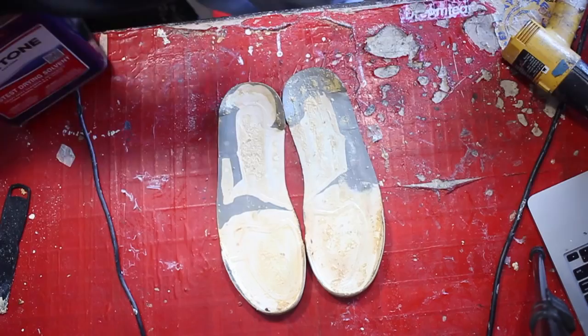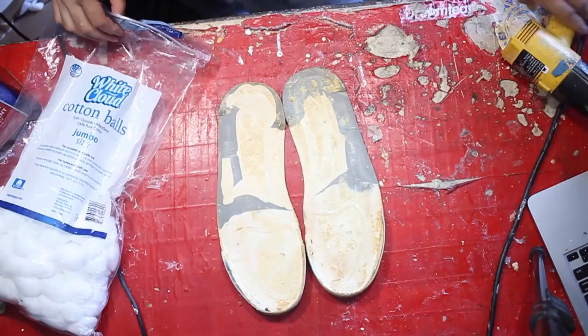So the only three tools we need to remove the factory adhesive and debris are acetone, cotton balls, and a heat gun.